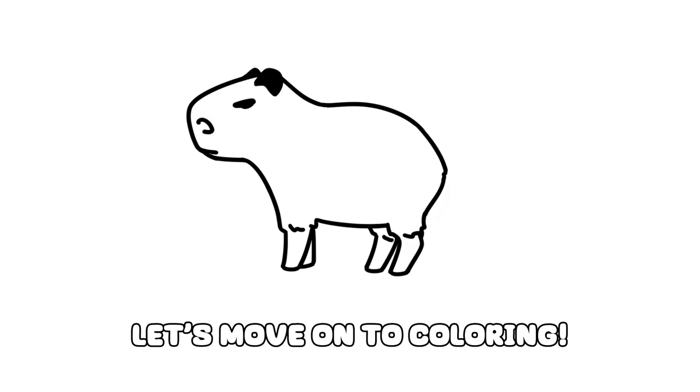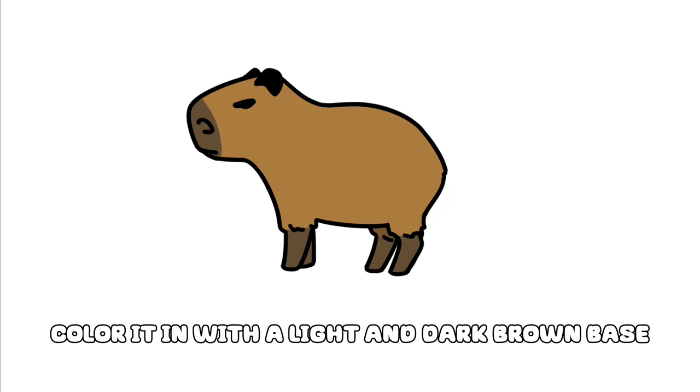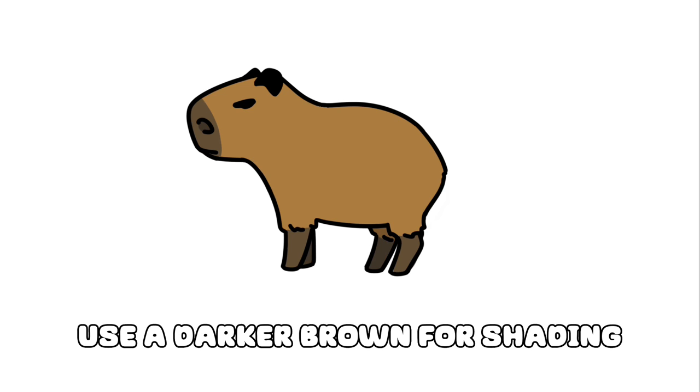Let's move on to coloring. Color it in with a light and dark brown base. Use a darker brown for shading.